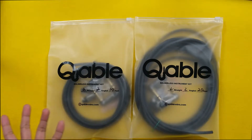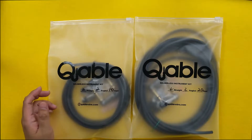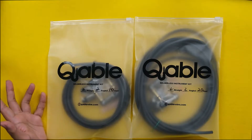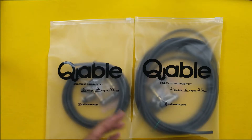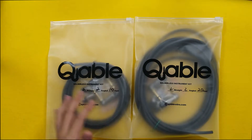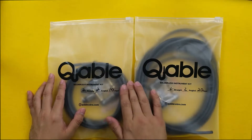Hi guys, so what I have here are solderless instrument kits from Cable, a brand new cable company in the Philippines. In this video I'm just going to unbox these kits, but I have a link in the video description on how to build this solderless kit.